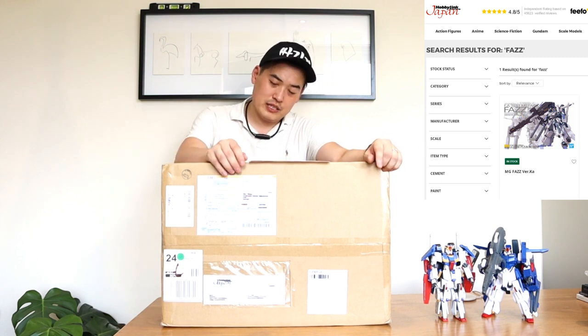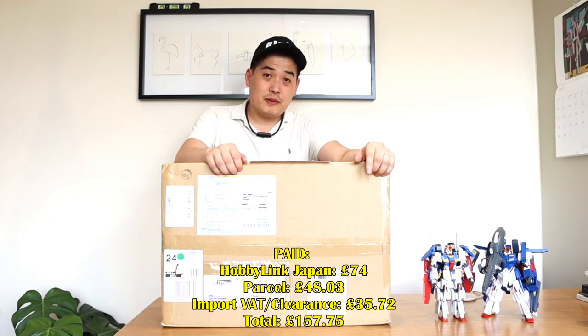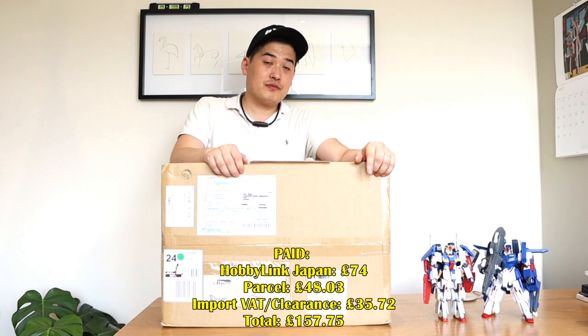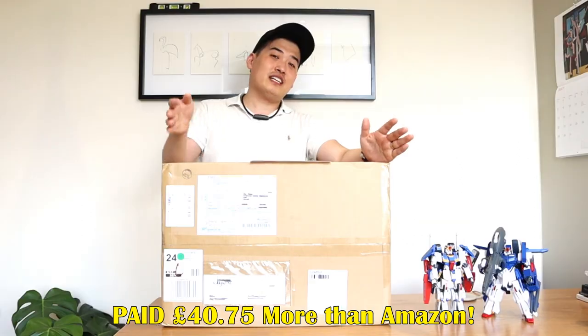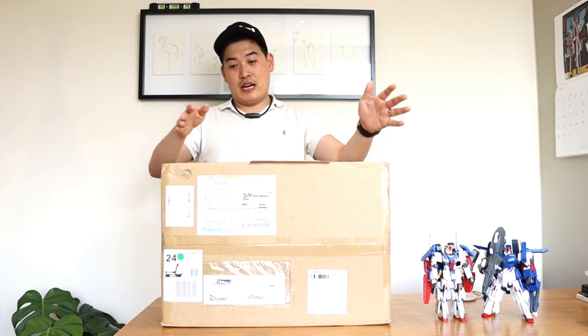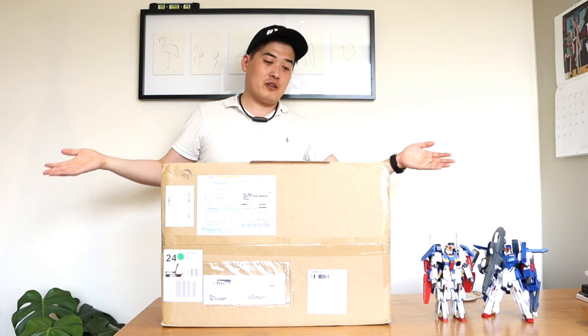The goods were £74, the parcel was about £48, and the import VAT and clearance was £35.72, so it all came to £157.75 — which was £40.75 more than Amazon. So actually I could have got it earlier and cheaper on Amazon than ordering straight from Japan, so there are big regrets there. But anyhow, I've got the goods for you.